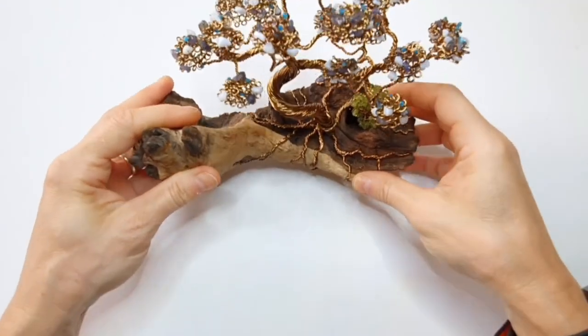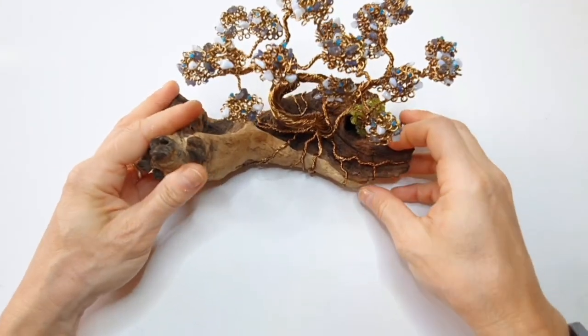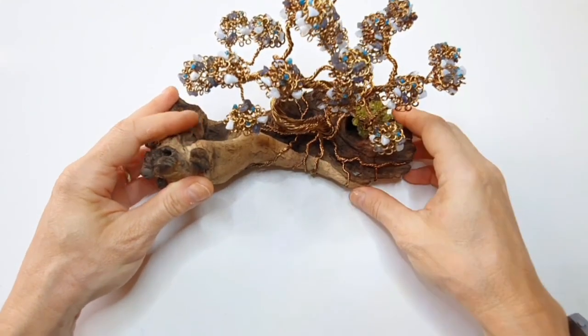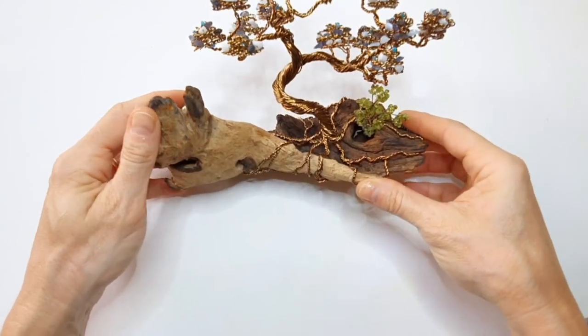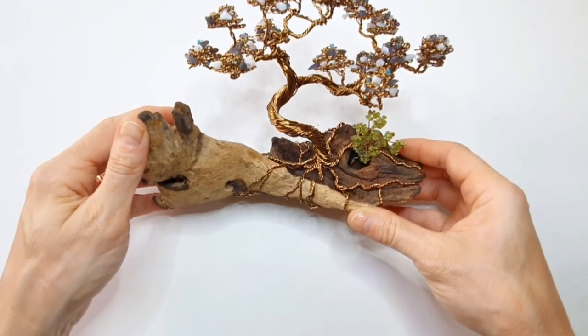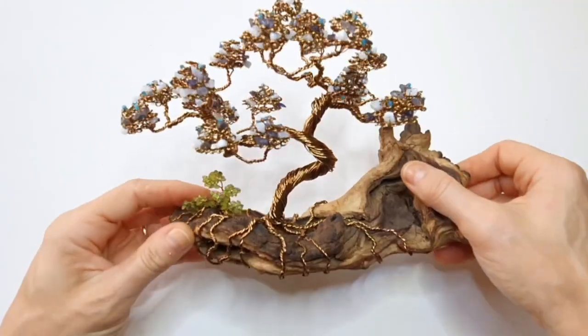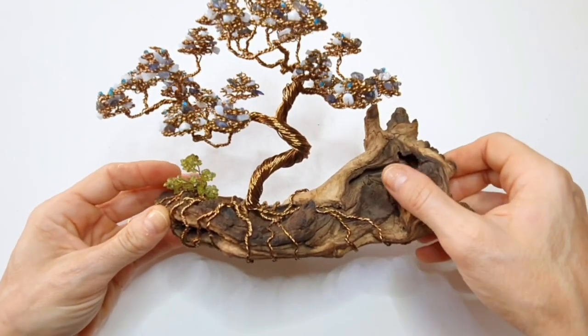Hi everyone, today I'm going to show you how to make a wire bonsai tree with gemstone nuggets. This is what it looks like, and I'm going to show you how to put this together.